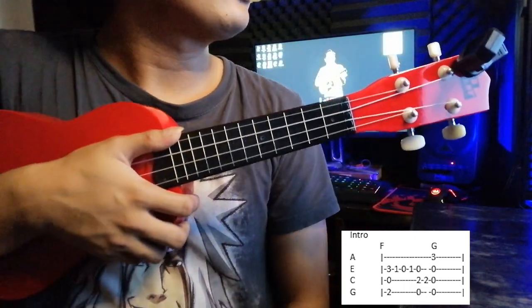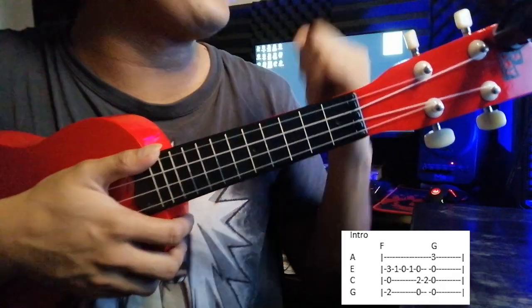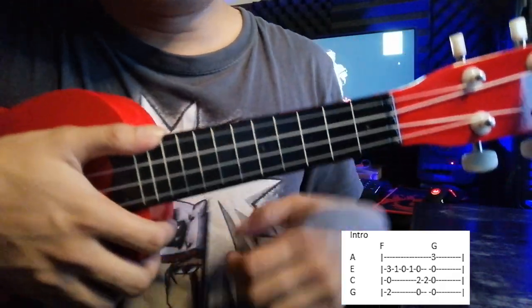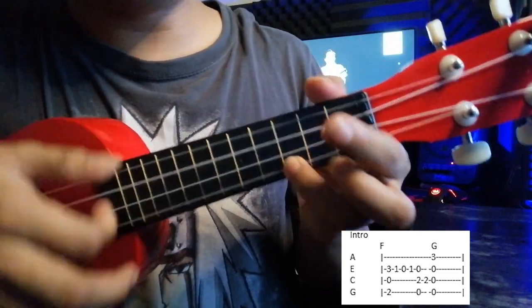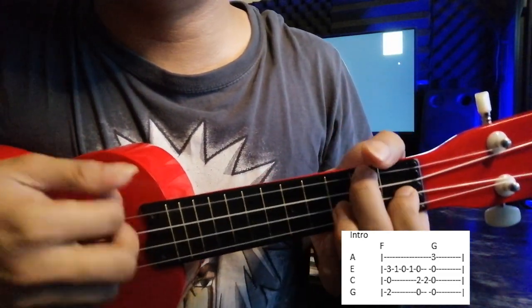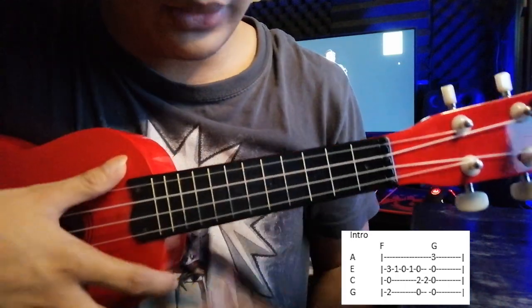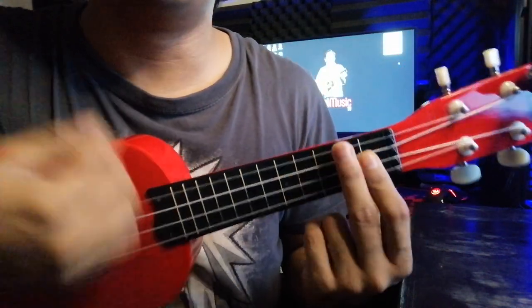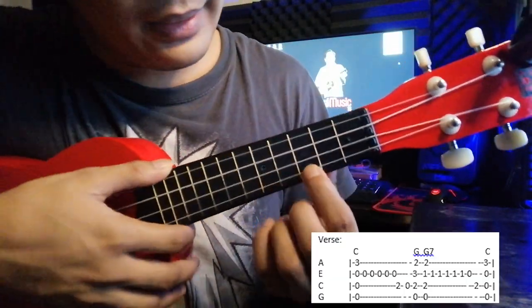After your intro, we do the verse part. The chords being used in this song are C, G, G7, F, and A minor 7. For the whole song it uses those chords. For the verse, start with the C.